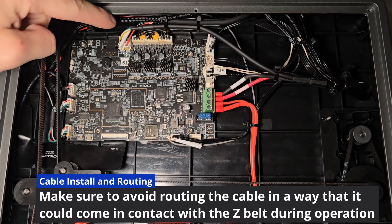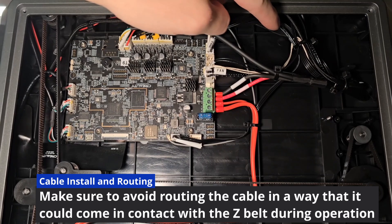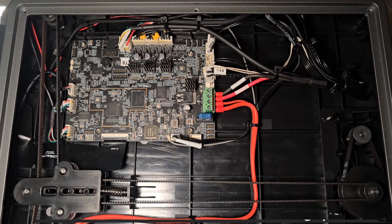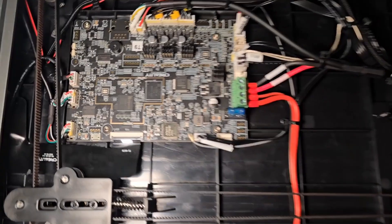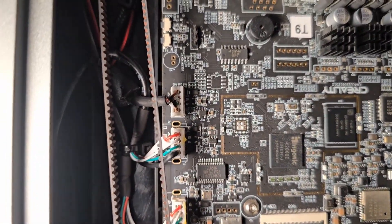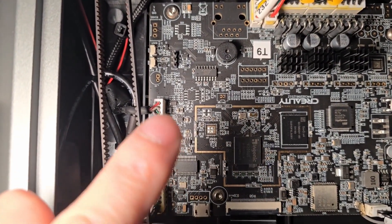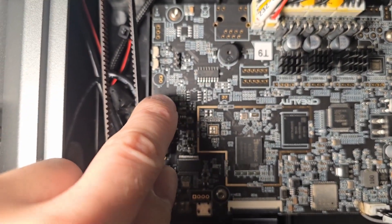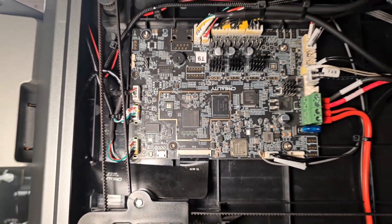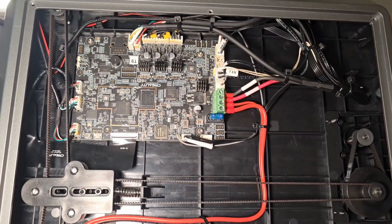Now let's check the routing with that four pin connector in the USB port, following the rest of the cables all the way to where the raceway would be in the chamber itself. I placed my newly added four pin connector into the USB port of the Creality mainboard, making sure to stuff it up into a position that wouldn't come in contact with the Z belt. I also did some cable cleanup by zip tying it to the other cables.